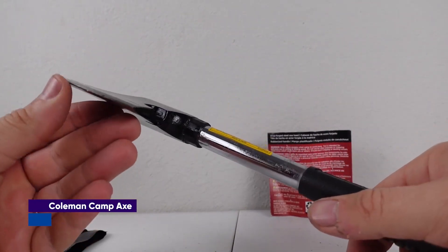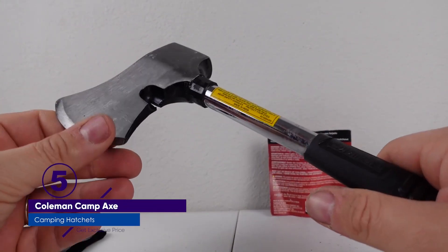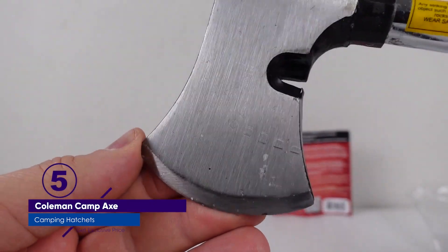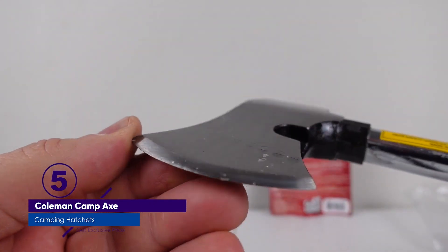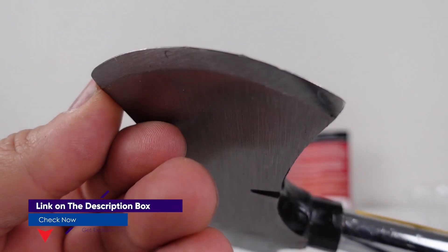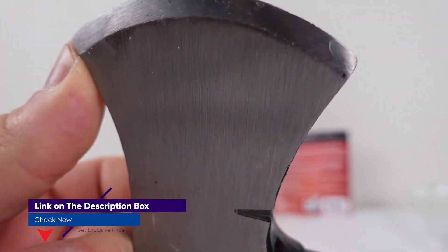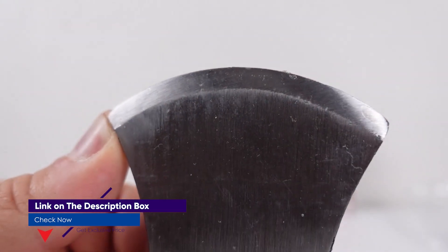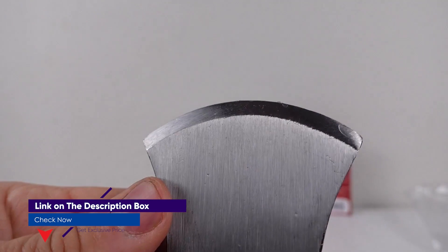Don't expect high quality here. Right out of the box, the edge was rough and jagged, with multiple spurs and snags. It was by far the dullest blade in our test. Coleman doesn't even bother to include a sheath, because, honestly, you'd have to try to cut yourself with this hatchet. The blade itself definitely doesn't need protection from any dings or chips, either.